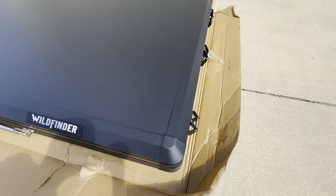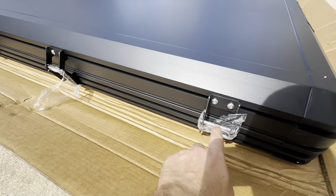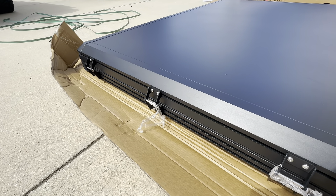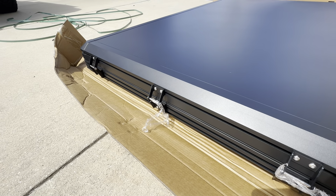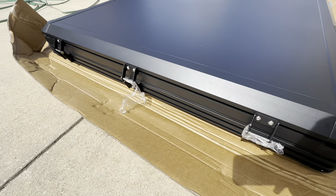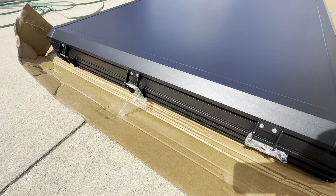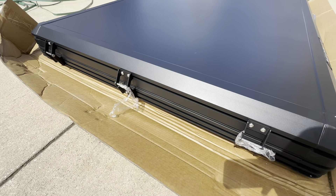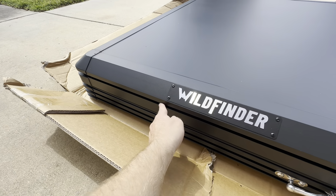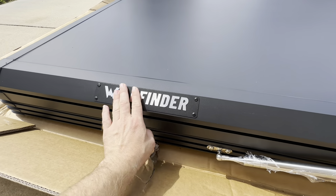Making our way to the back, we do have three hinges, and these do have allen heads right here. In the event that you ever need to adjust these — tighten them, loosen them, do maintenance on your tent — you can work on these, whereas some cheaper tents just have pop rivets that could fail and don't give you any form of adjustment. On this side right here, we have two bottom slots and a top slot for mounting different things. We have the Wild Finder logo right there.